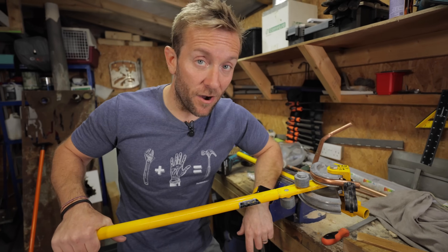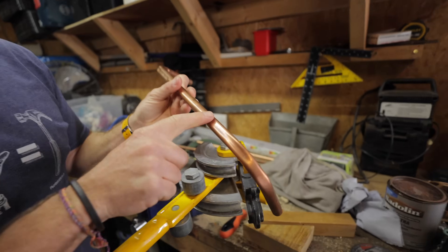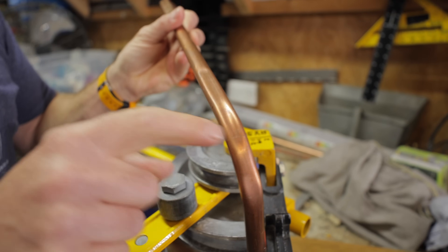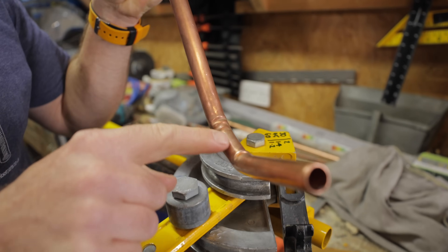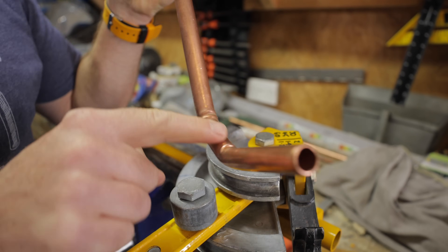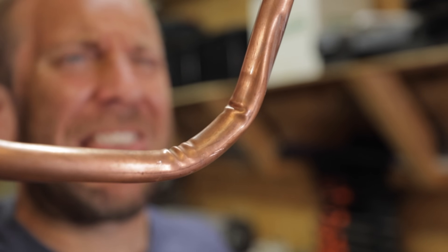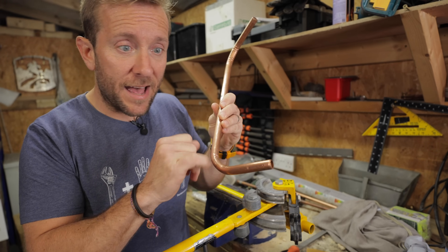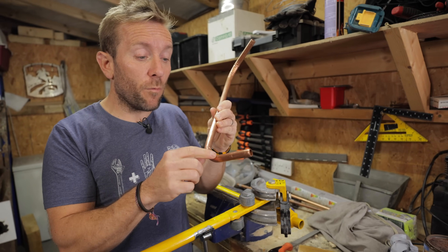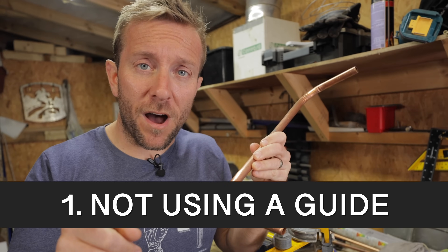I didn't use a pipe guide. Let's look at what happens to the pipe when we do that. Along the back of the pipe, we've got this flat bit here - it's all bent in. And if we look on here, ripples - horrible ripples like that. The reason we don't want that is it looks awful, but it makes the flow of water inside here turbulent. Turbulent flow of water inside a bend like that will eventually erode away the copper pipe and it's going to leak. So that's thing number one.